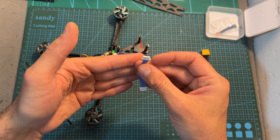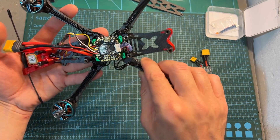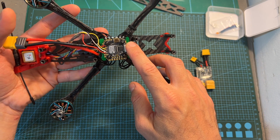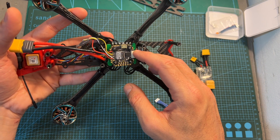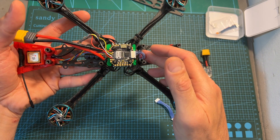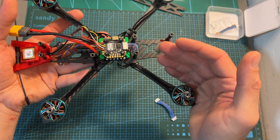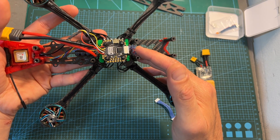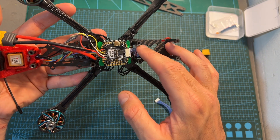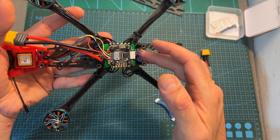I partially blame myself for this mistake, as I should have verified that the pin layout of both the 4-in-1 ESC and flight controller are the same — had I done so, this mistake could have been prevented. But when you're getting the 4-in-1 ESC and flight controller from the same company, this mistake can easily happen. So the takeaway from this video is that you should always make sure your connectors are properly wired, even if the peripherals are made by the same company.